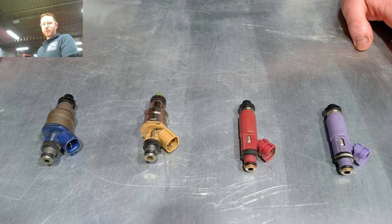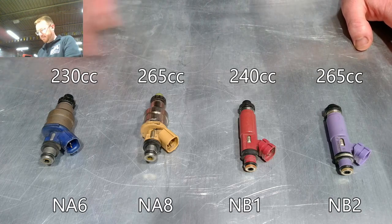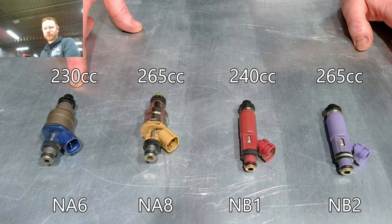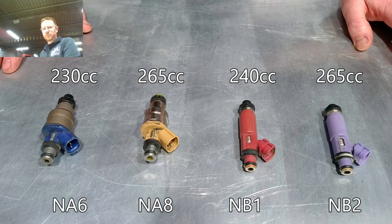Today we're going to talk about fuel injectors. What you see on the table here is a full set of the different fuel injectors that you'll find from the factory on an NA or NB Miata. The labels there give you both the application as well as the size.